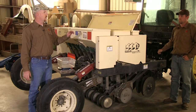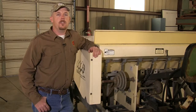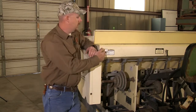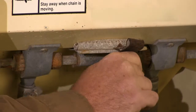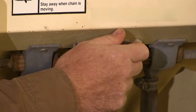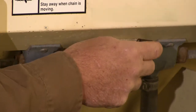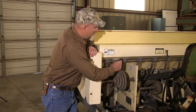Now we can show how to adjust each box on the Truax drill. The front two boxes can be adjusted from the front of the unit. The front seed box — the small grass seed box — is adjusted using a slide lever. To adjust it, unscrew the wing nut and slide the lever to your desired setting. Sliding to the left decreases output; sliding to the right increases output. Once you've reached your desired setting, tighten the wing nut back down to lock it.